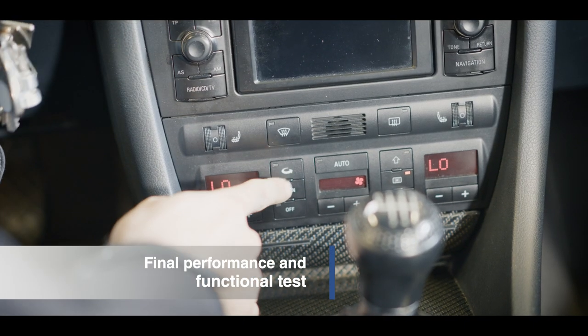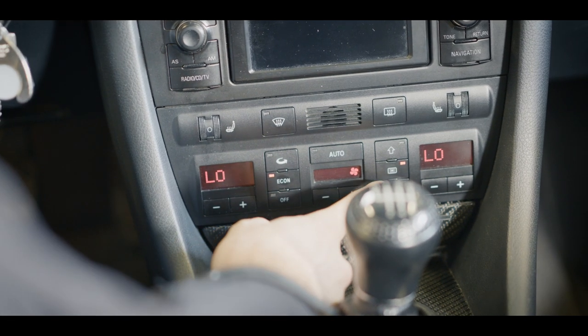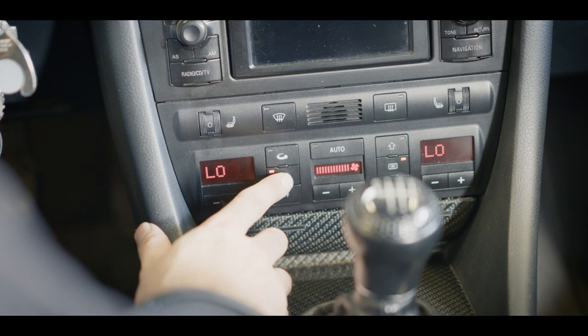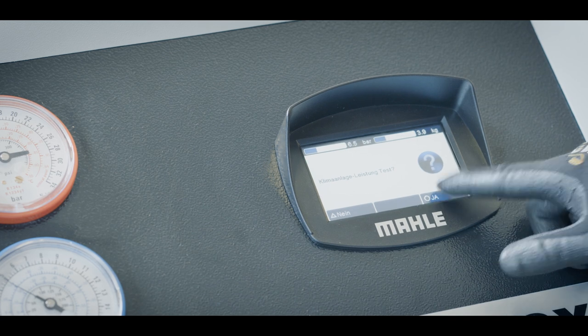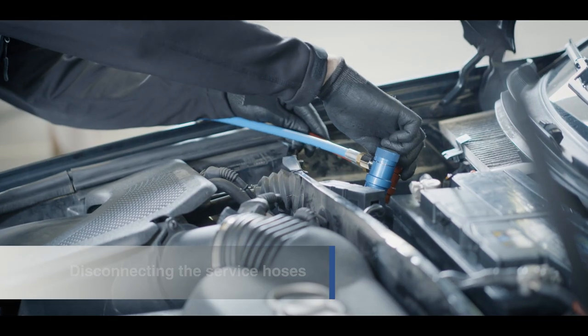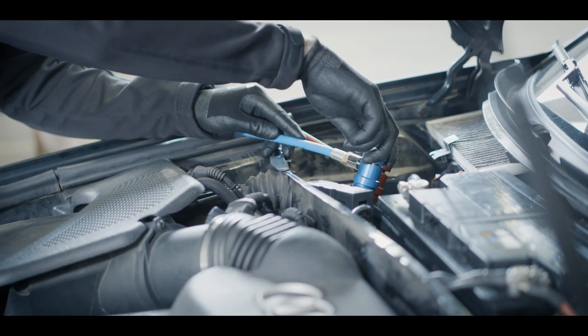After filling, carry out the performance and functional test of the air conditioning system. Before initial starting of the compressor, the regulations for initial operation must be observed. For more details, see our website and our how-to videos. Finally, disconnect the service hoses and install all parts that were removed.